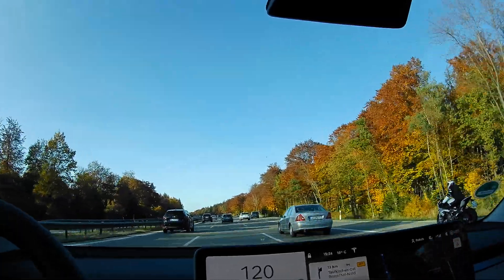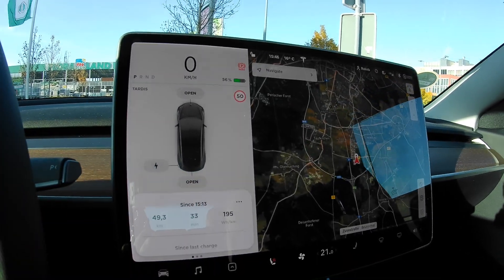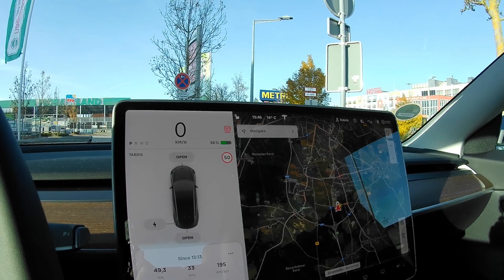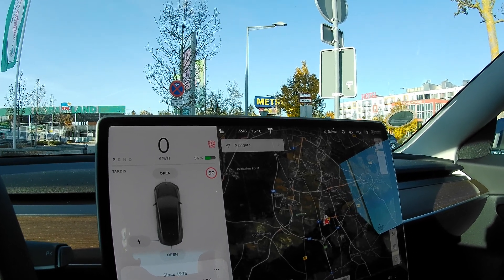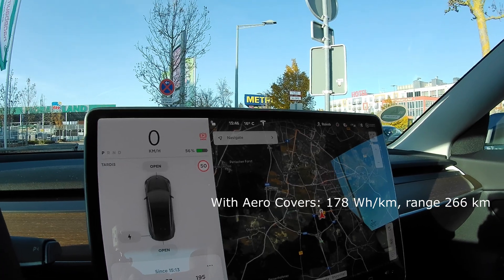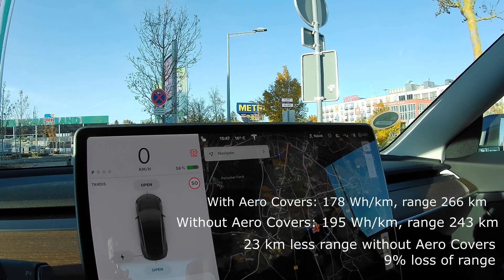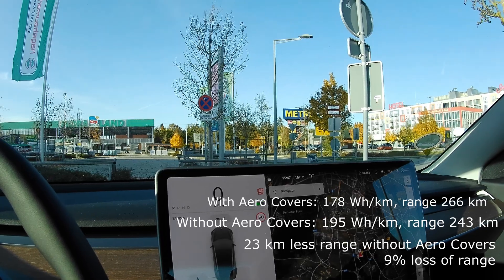I've just arrived at the same charging location. The consumption this time was 195 Wh/km. The average speed was a bit slower due to traffic, but not significantly different. With the aero wheel covers, the consumption was 178 Wh/km. So we lose a meaningful amount of range. With the aero wheel covers, the calculated range would be 266 kilometers at around 135 km/h on the German Autobahn. Without the aero wheels, this range drops to 243 kilometers. That's the final conclusion — I hope you enjoyed this video and see you in the next one.